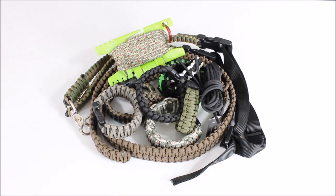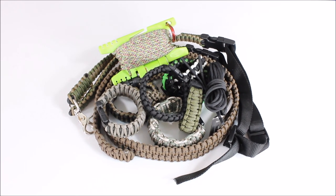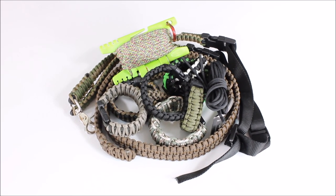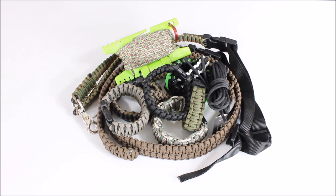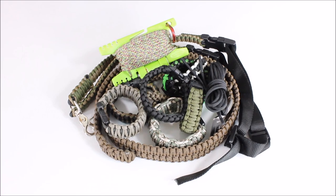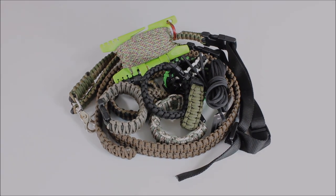So there you have it — a variety of different ways to utilize paracord. Let us know in the comments how you've used paracord, whether in an outdoor setting or everyday carry. Thanks for watching. If you haven't already, subscribe to Everyday Tactical Vids on YouTube, like us on Facebook, follow us on Twitter, and check us out on Instagram and Tumblr as well. Take care.